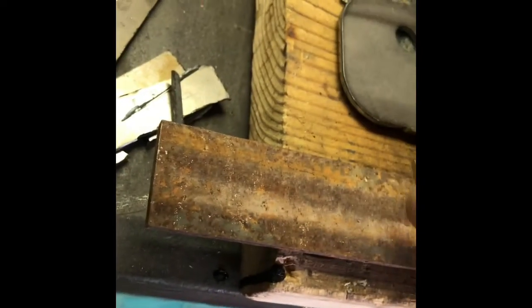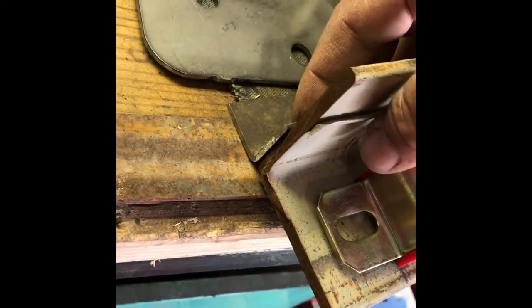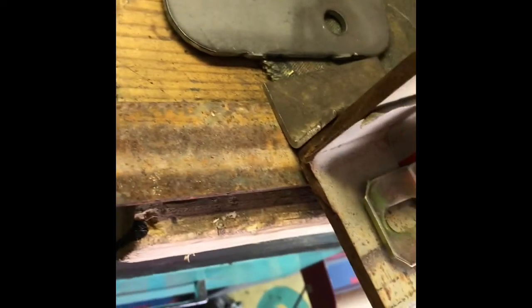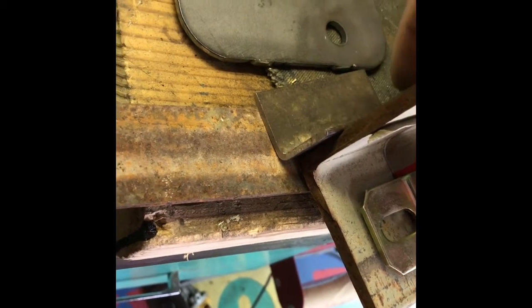That way, this angle iron on the chassis is going to be butt welded up against the chassis, and then I'll be able to put a good weld right there.